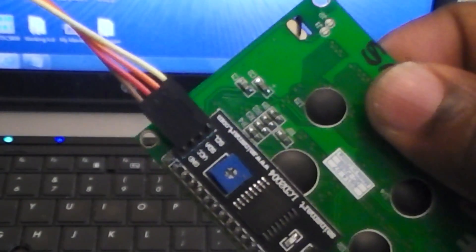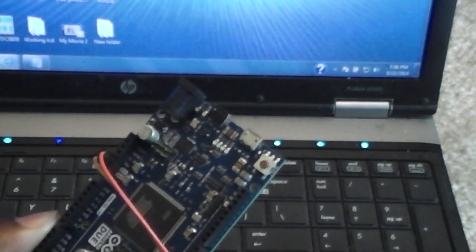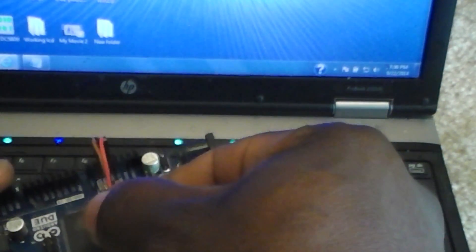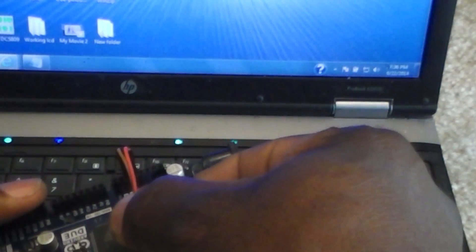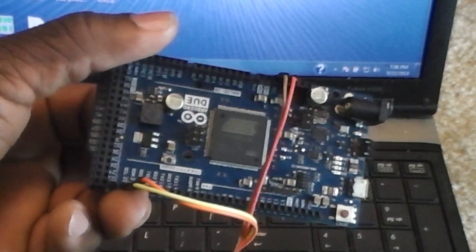The second connection is the power — make sure you get this right. The far left pin is the brown wire which is ground, and the one next to it is VCC which is 5 volts. Ground goes to the ground pin on the board. The VCC 5-volt pin is right next to the ground. My VCC is connected, the brown is ground, the red is VCC 5 volts, and my data pins are all connected.